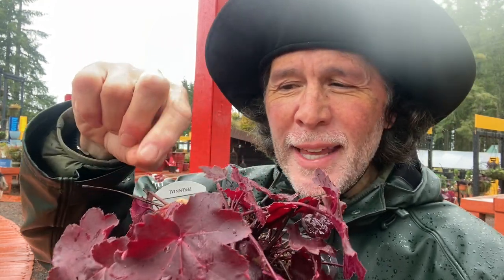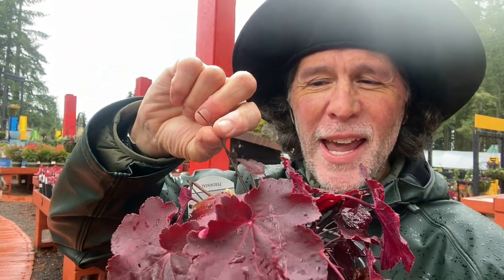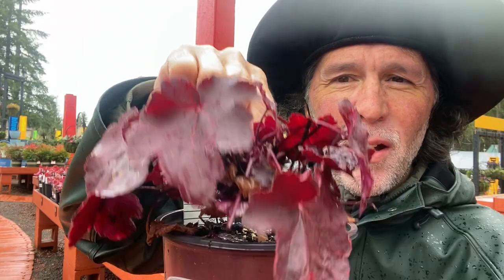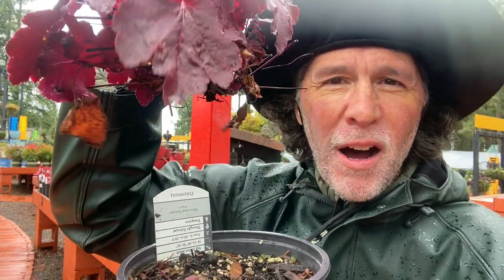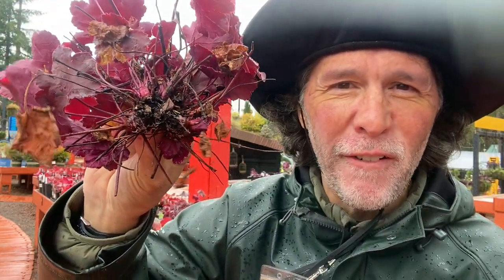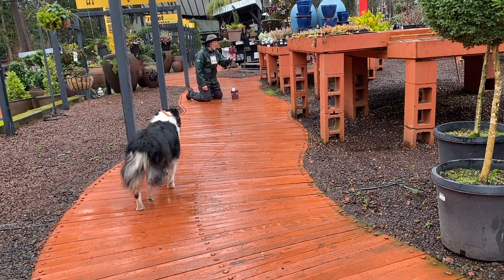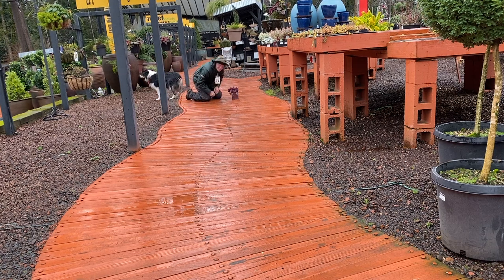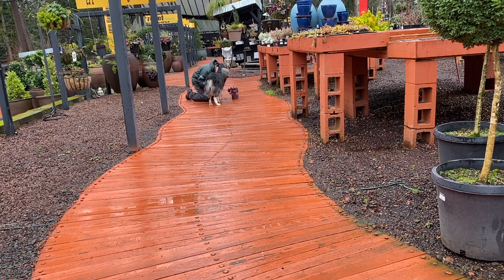But here's another thing that might happen to you as well. As you're cleaning up your heucheras, taking off the old stems and maybe some burnt blooms, the whole plant comes off. And believe me, I know that feeling of shock followed by despair of your heuchera just lifting off the ground. Well, I'm here to tell you that not all hope is lost.